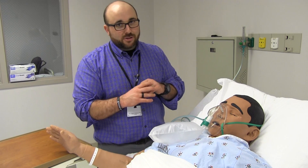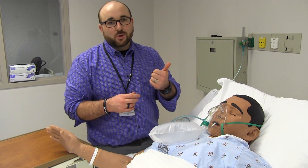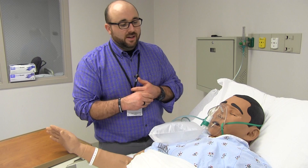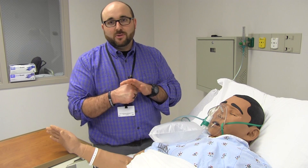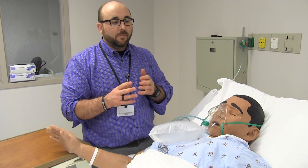Remember, a non-rebreather is temporary. You can leave them on it for a while, but they're going to need something else — either ventilatory support or non-invasive ventilatory support — because this is a very high amount of FiO2 that you're delivering. In transport it's great, but not for long periods of time.